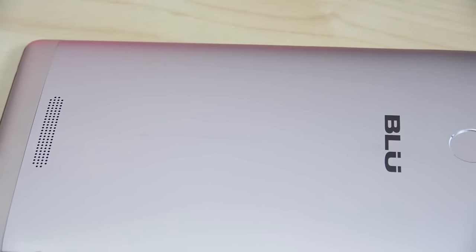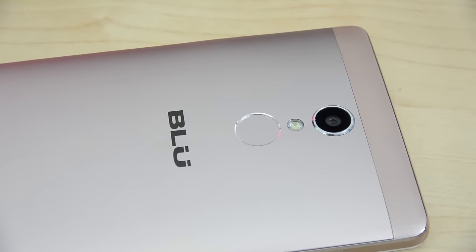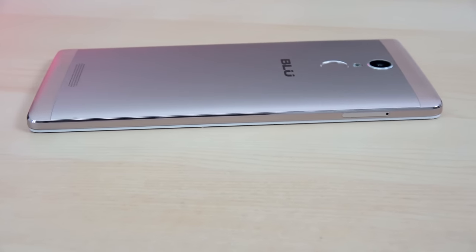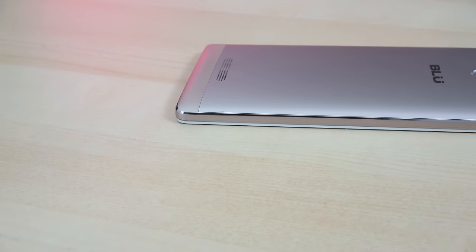The Vivo 5R speaker is at the back. As you can see it's also got that gold color, but it does have a fingerprint sensor, a 13 megapixel shooter and LED flash on this device. That fingerprint sensor is pretty snappy. This is also a dual SIM device — one SIM is full size, one is micro, and it supports a microSD up to 64 gigabytes.